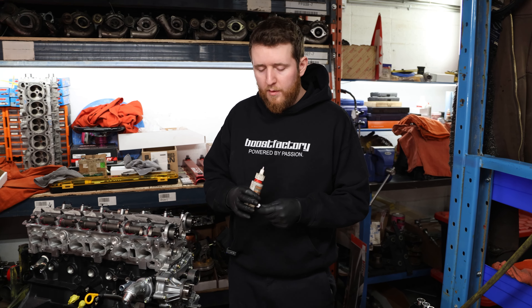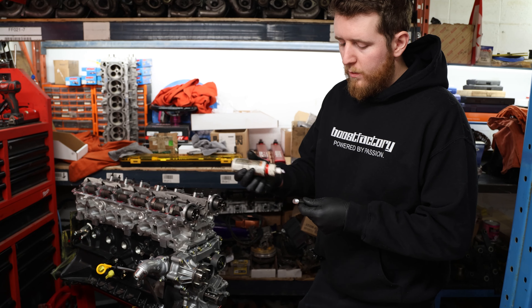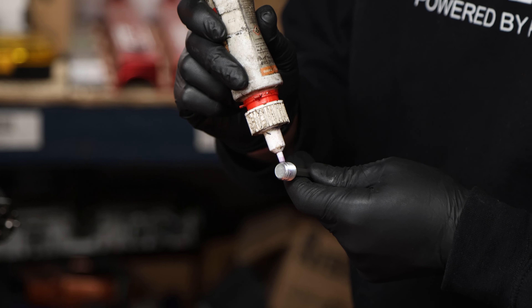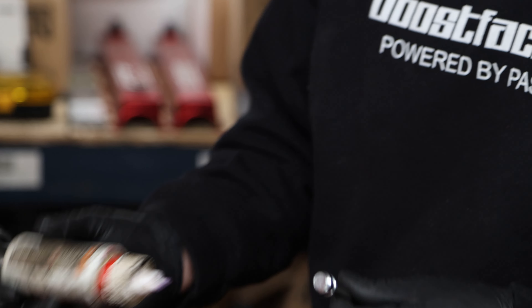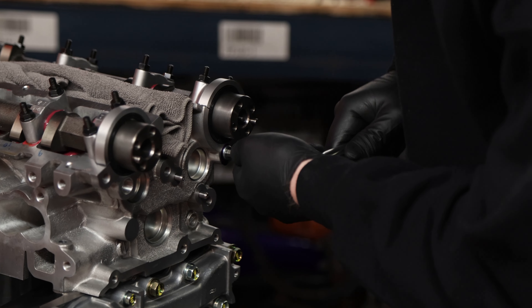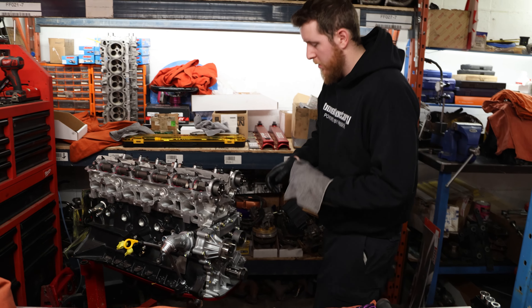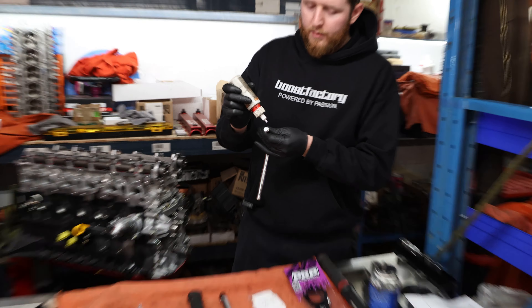Before putting anything on the head, we have to plug the front oil ports that we've drilled and tapped. Just like the rest of the ones in the block, use a little bit of purple Loctite to seal up any gaps. Apply it in the middle — you don't want any Loctite flowing into the oil gallery. Run it in, clean off any excess Loctite, then repeat for the other side.